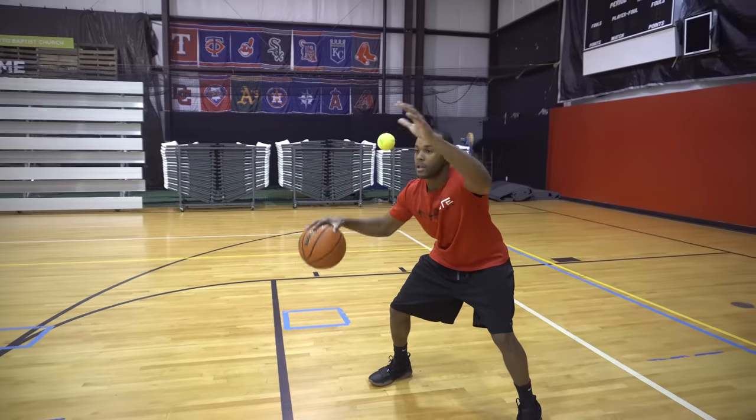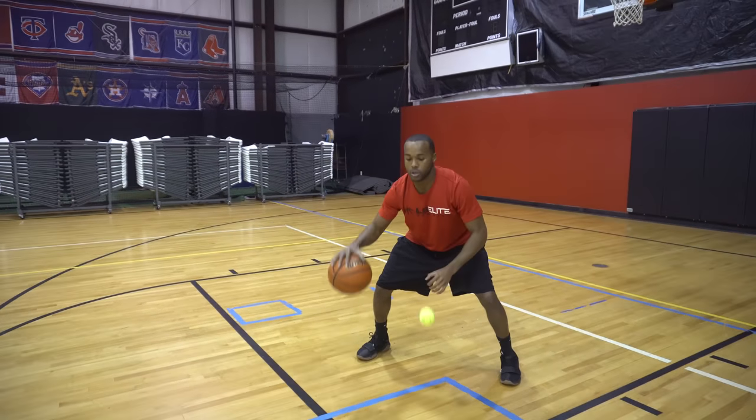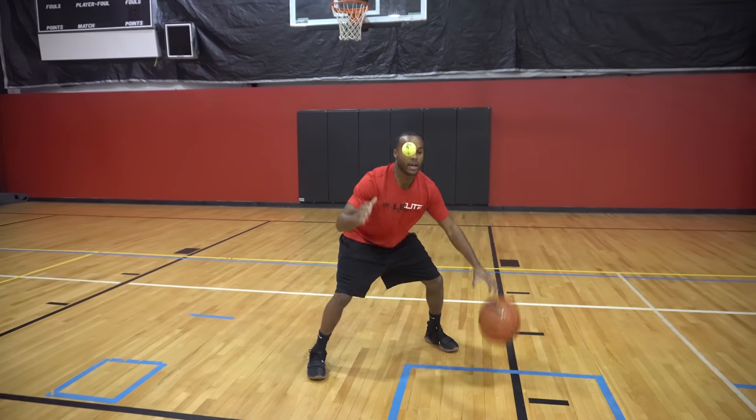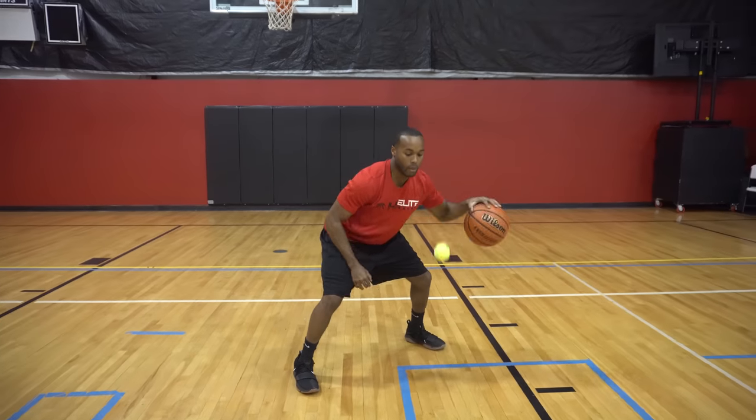So we're dribbling, pounding, dropping, snatch. Drop it, snatch. Drop it, snatch. Get comfortable. Same thing overhand — drop, snatch. Drop, snatch.